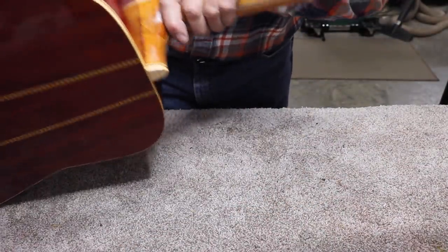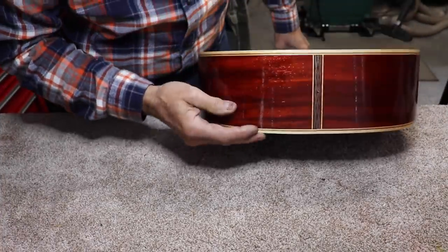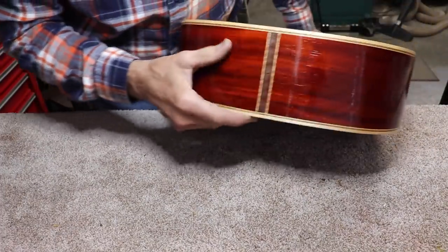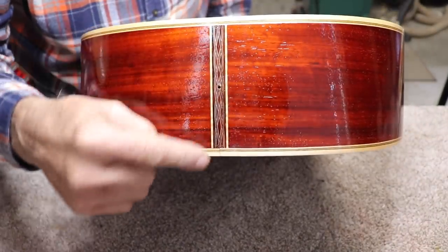He said there was another run up in here somewhere — maybe it was back here — and I haven't seen that one yet. I'm sure I'll see it eventually. I really do like the way this is turning out. I think that's really pretty.